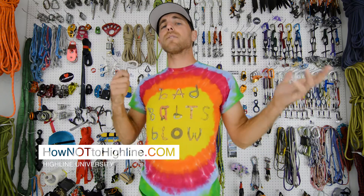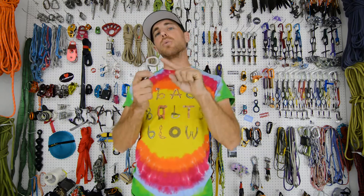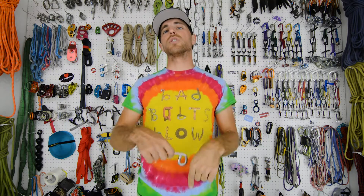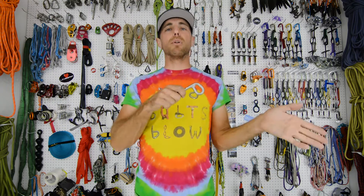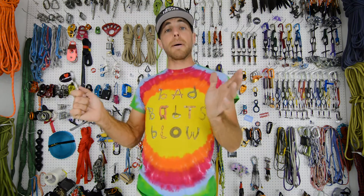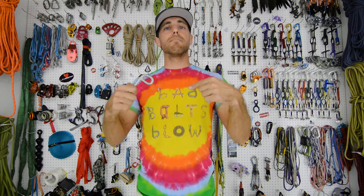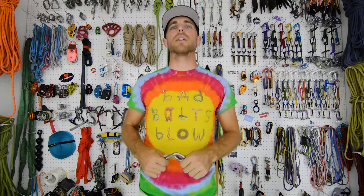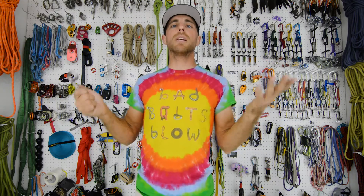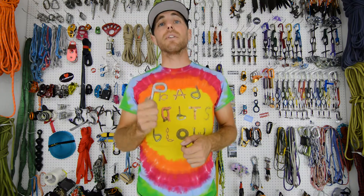We advocate not to bolt if you don't have to — please rig all natural or use trad gear if possible. But if you do need to bolt, you can go to the Bolting Bible and learn everything you need to know about installing glue-ins and mechanical bolts. This winter we're going to revamp the Bolting Bible with all the information we're gathering, plus how to remove and replace bolts. If you have information that could help make it more accurate, please let us know. It is a free ebook and a free resource for the community so we don't have to keep replacing bolts every few years.